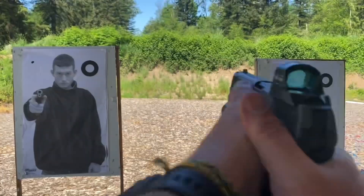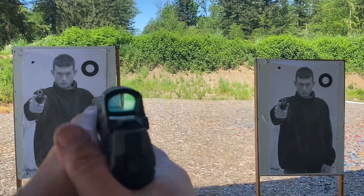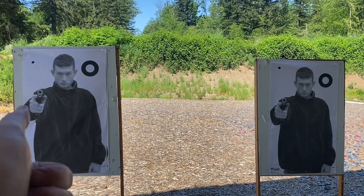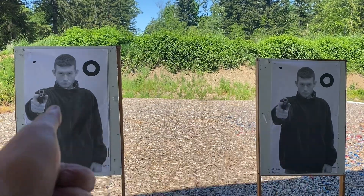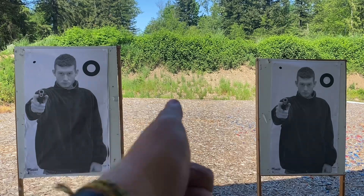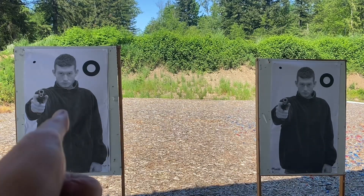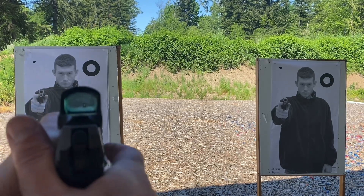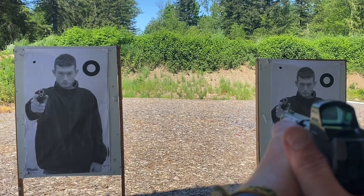Can I go from this, or from this, to just this? It is my support hand that is staying level between the two targets. If my support hand is doing its job, then the frame of the gun will stay level where I want it to be.